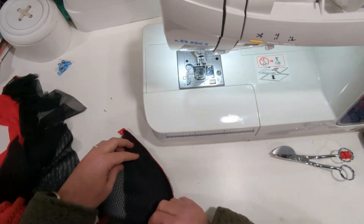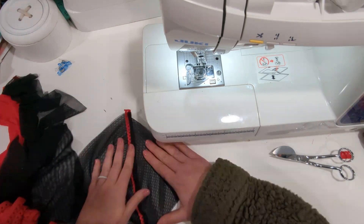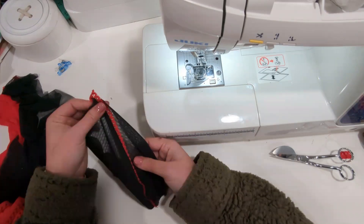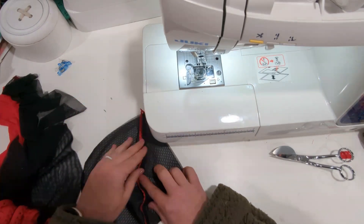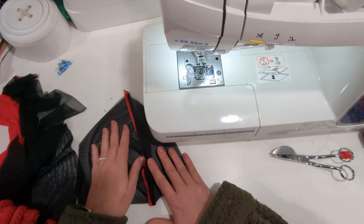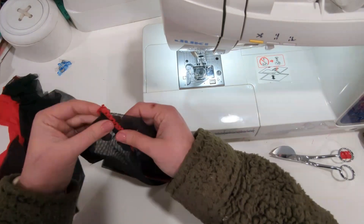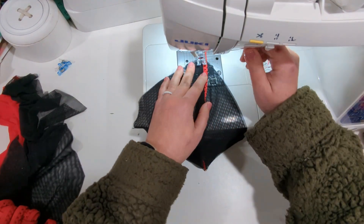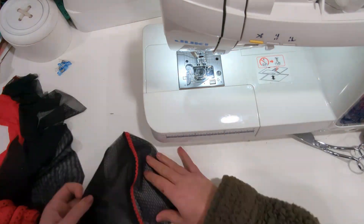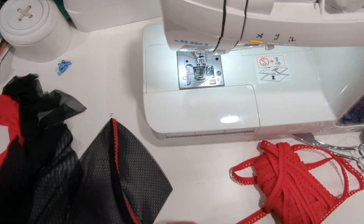Now we're going to open our cup. You want to open it and you can use your iron with a pressing cloth to help you. Now we're going to stitch the picot down. You can choose to stitch it towards the center or toward the side cup — it doesn't matter which way you sew it. You just want to make sure that you're sewing every seam with the picot in the same direction. I'm going to go towards the center cup.